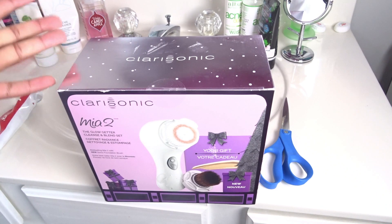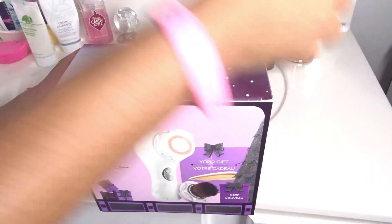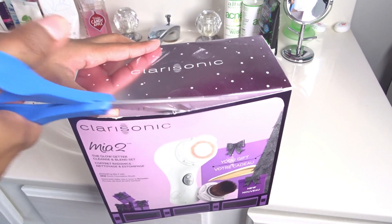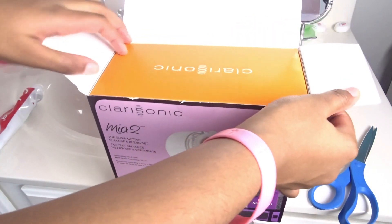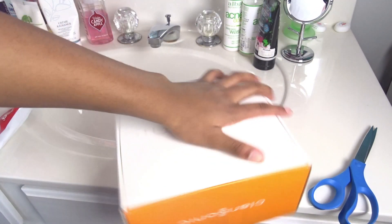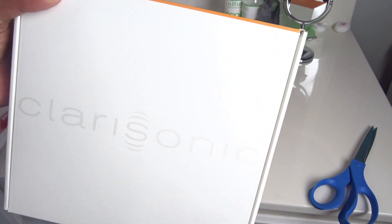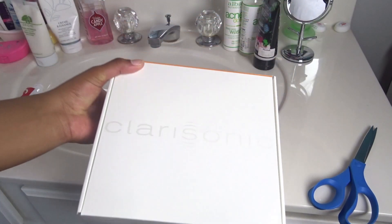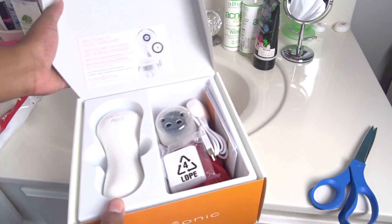Okay guys, so we are in my bathroom right now. We're about to unbox this right now. I have my scissors here and we are just going to cut it open. When you open it, it looks really orange, obviously. Finally got it open and here it just says Clarisonic on the front.